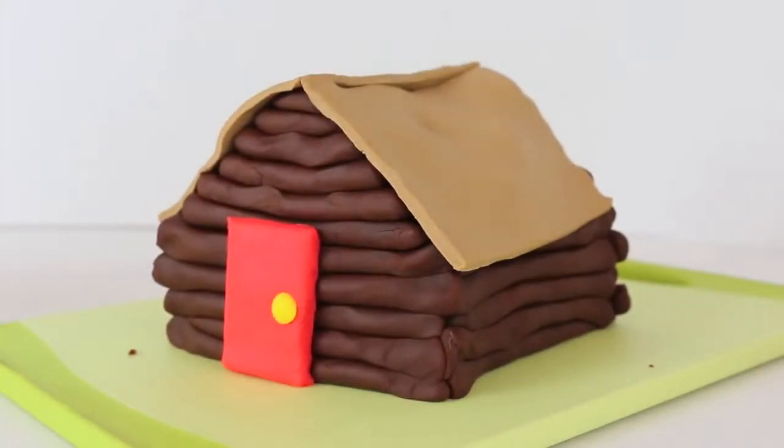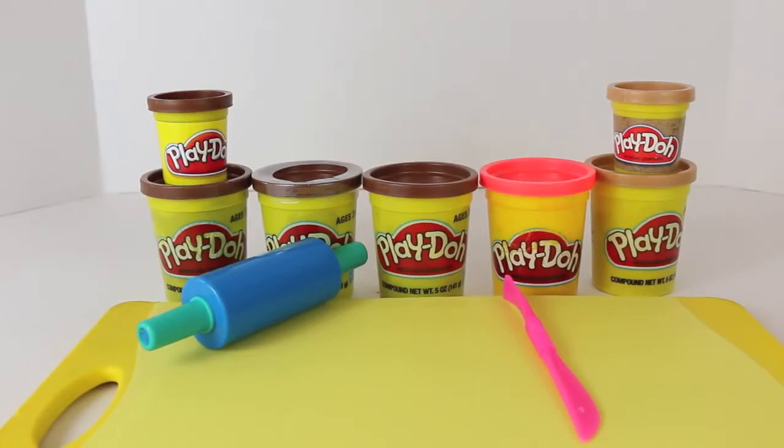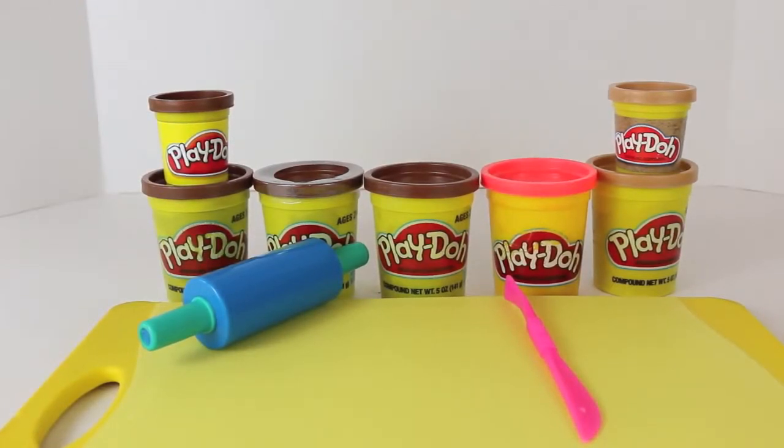Hello, it's Disney Cart Toys here, and today I'm going to show you how to make a log cabin house out of Play-Doh. To make this Play-Doh log cabin, you need lots of cans of dark brown Play-Doh, some light brown Play-Doh, and then some red Play-Doh. Also, you need a Play-Doh roller and knife.